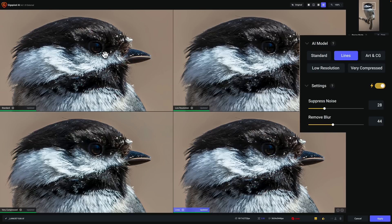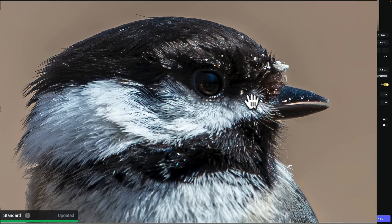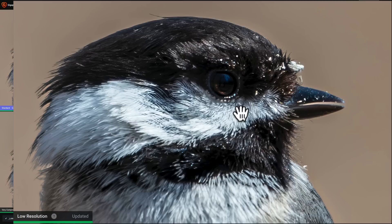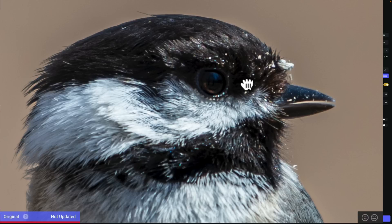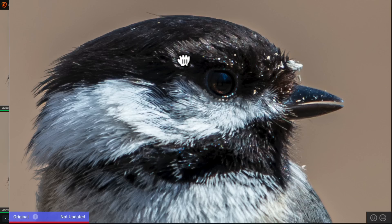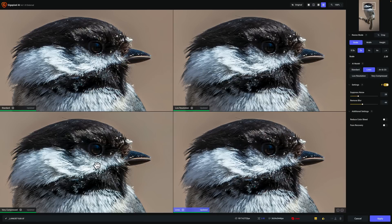If you want to see before/afters, just click on the image — for example, on Standard in the top left. There's before and there's after; you can see how it sharpened it up quite a bit. Similarly for Low-Resolution and Very Compressed, you can toggle before and after for each. Very Compressed is definitely the sharpest of the four.